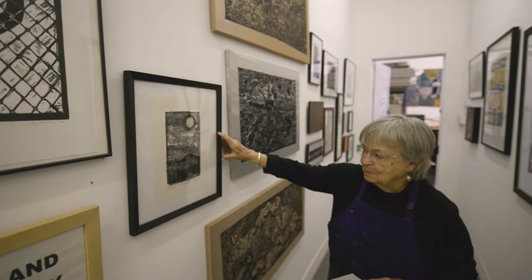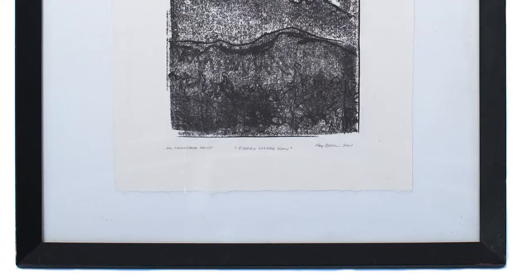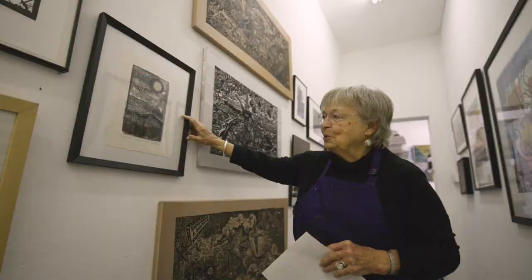This is an oil transfer, which is really easy to make. I'll show you a couple of really beautiful portraits — one was made by a third grader, one by a fourth grader. This technique was started back in the 1920s or 30s, and it's a very fast way to do a print.